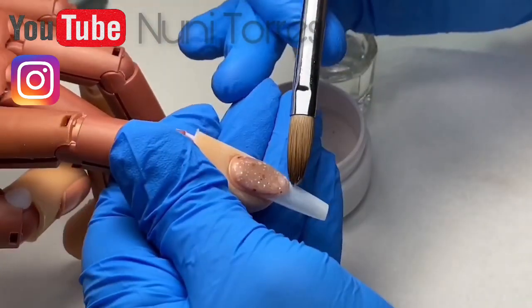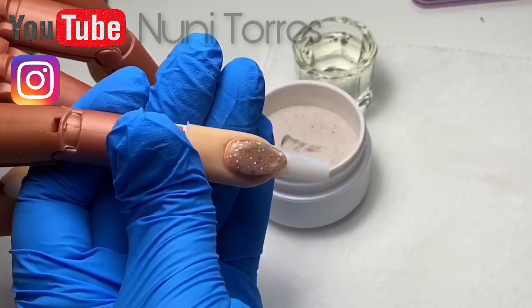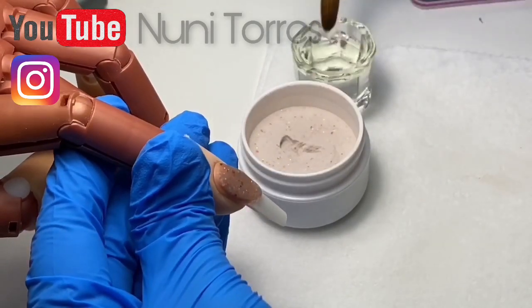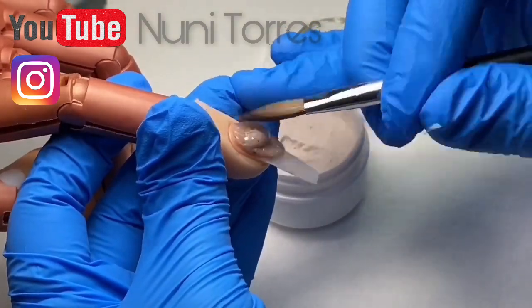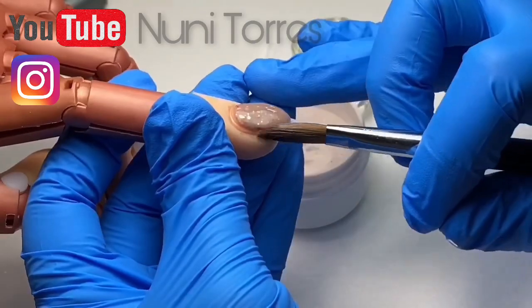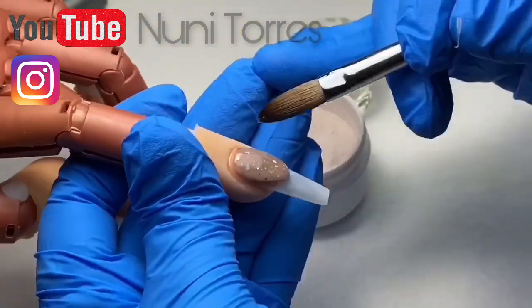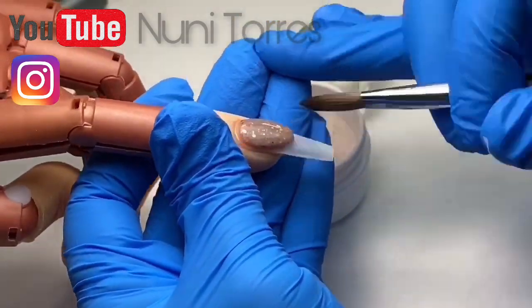I like my smile line to look like it just stole something and it has like a really deep smile on it. This part here is super important. When you're doing this type of pink and white, you don't want to leave your almond a little bit on the thinner side because your white will overpower it. You want your pink to be a little more thicker than your white anyway. So we're just going to go ahead and put a secondary layer on there.